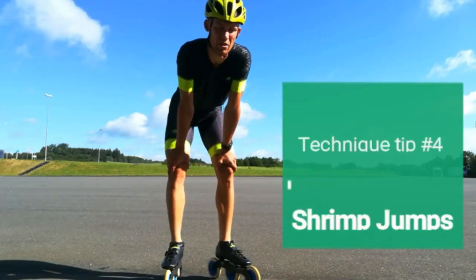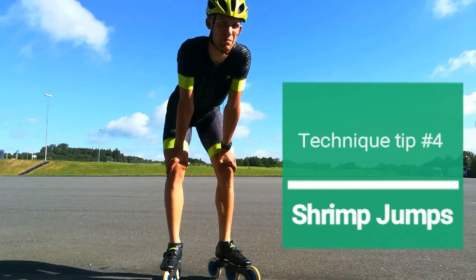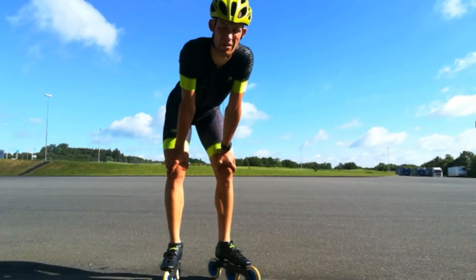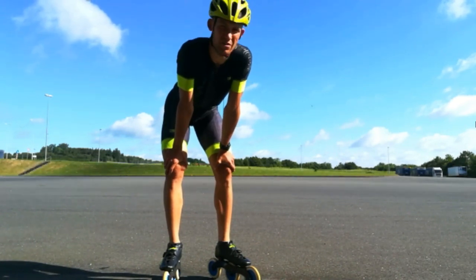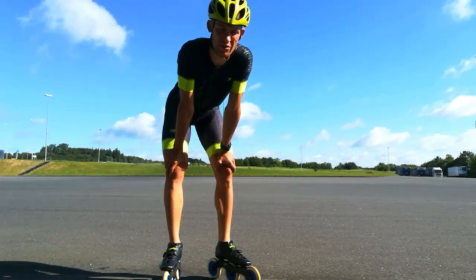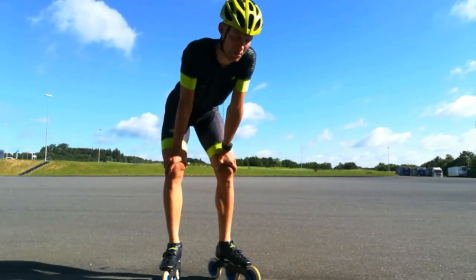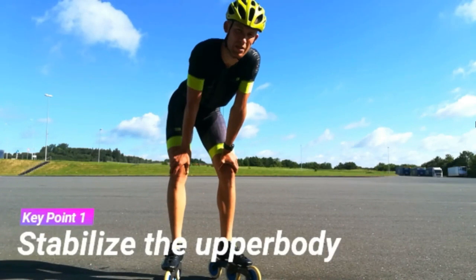This exercise is what I call shrimp jumps, and it's all about learning to push with the foot and the wheels as soon as you put them into the ground. As soon as you put the right leg into the ground when you're doing crossovers, you jump as high as you can, as explosive as you can, without flying up and down with the upper body.